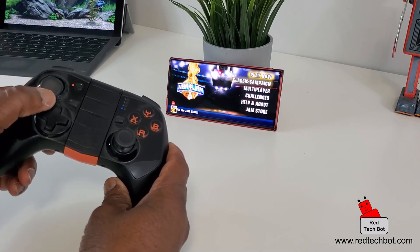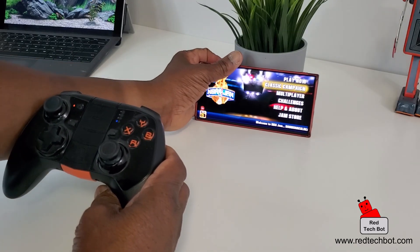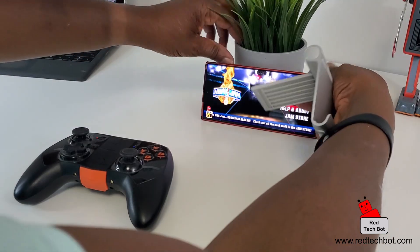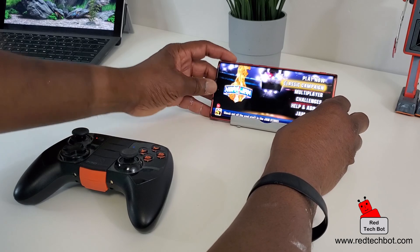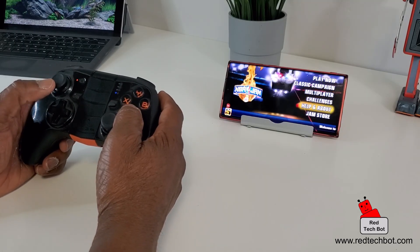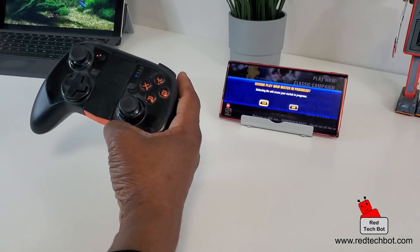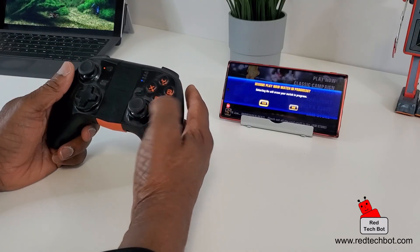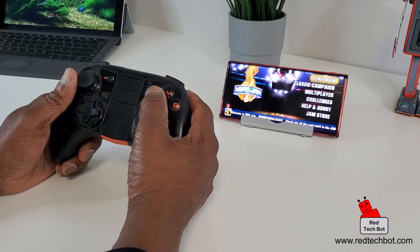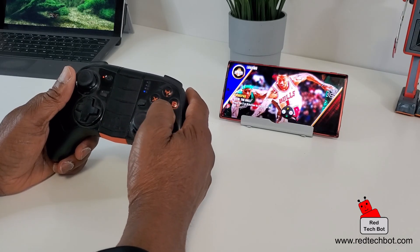Let's try it out — look at that, we have connectivity and the game works! I'll use this stand to prop up the screen so you can see there are no wires, just the Bluetooth connection, working automatically. I think what happens is the Octopus app goes through an entire library of games and the buttons are automatically configured for you. I press Play Now — press Start, A or Y — I'll press A and we should be good to go.